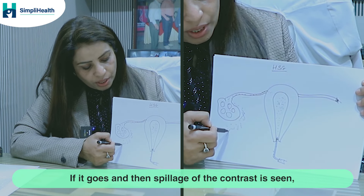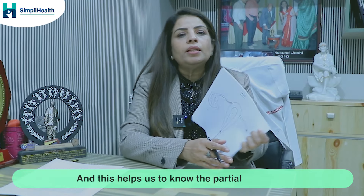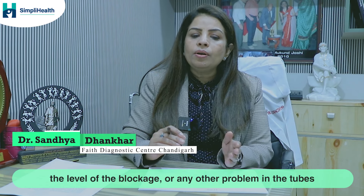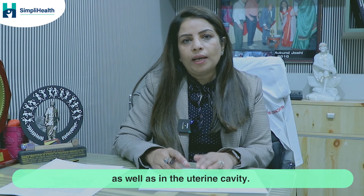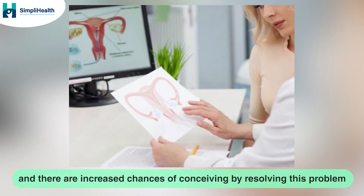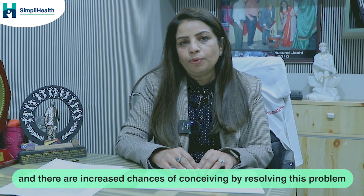If the contrast goes through and spillage is seen, that means the tubes are open and patent. This helps us know the level of blockage, partial blockage, or any other problem in the tubes as well as in the uterine cavity, which can be corrected by surgical means, increasing the chances of conceiving.